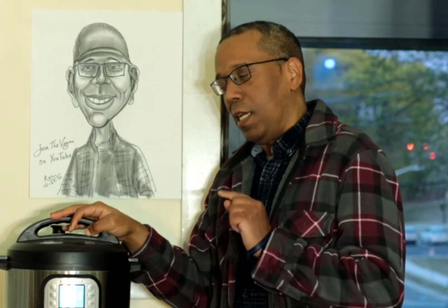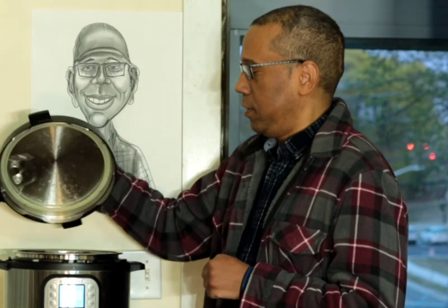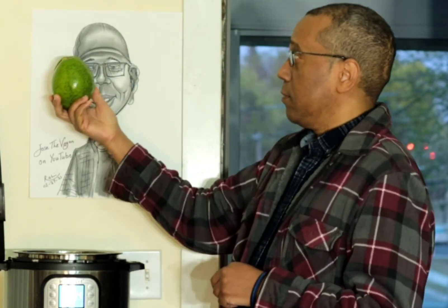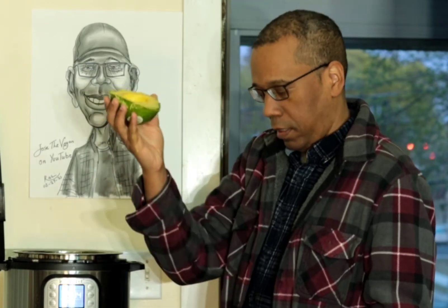Remember the quinoa black bean soup? I'll show you what else to do with it. We already know it is protein packed. Now I'll plug the Dominican Republic — this is a Dominican Republic avocado, big isn't it? It has been cut already. What you do is take a knife and cut around it, and here it is.